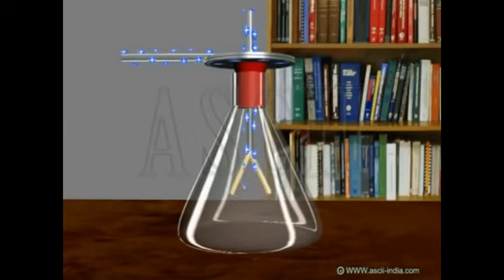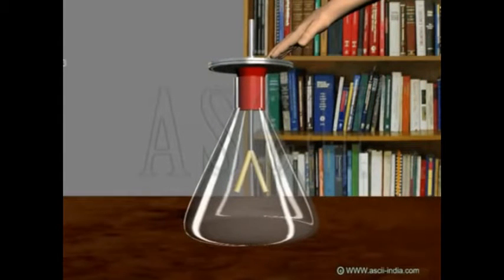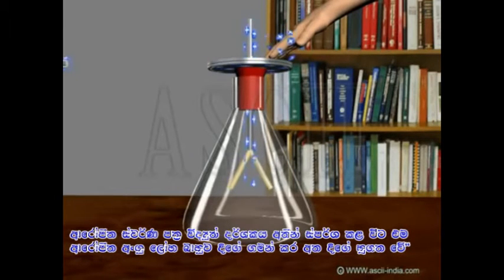When the metal disc terminal is touched with a charged object, the gold leaves spread apart in a V. This is because some of the charge on the object is conducted through the terminal and metal rod to the leaves. Since they receive the same sign charge, they repel each other and thus diverge. If the disc terminal is grounded by touching it with a finger, the charge is transferred through the human body into the earth and the gold leaves close together.